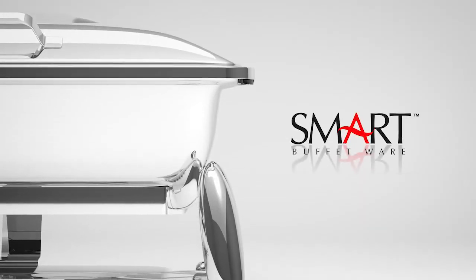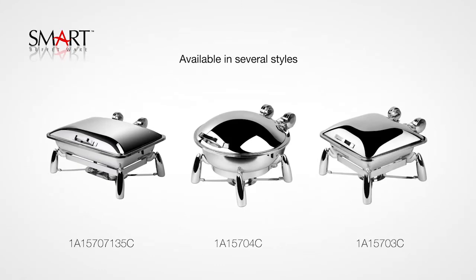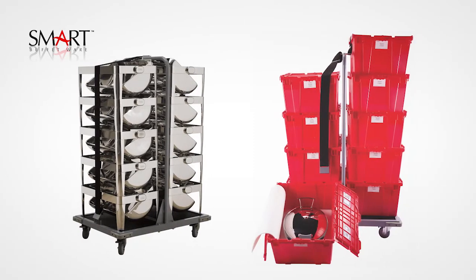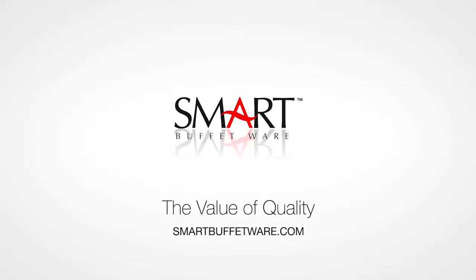Smart Buffetware by Tiger — creating long-term solutions to age-old problems. In the long run, quality is always the least expensive option. We all know we get what we pay for. Check out our shafer transport systems too. Making life easier the smart way.